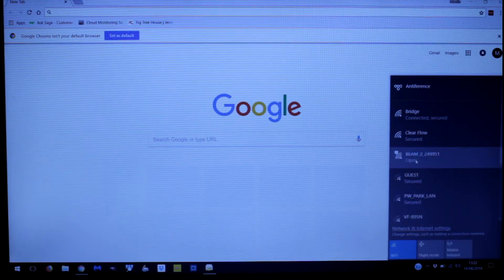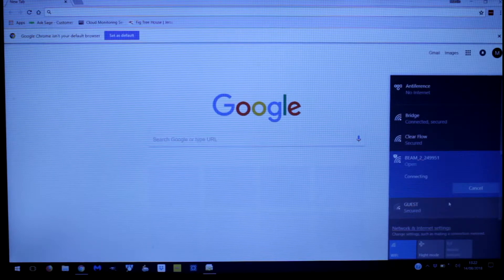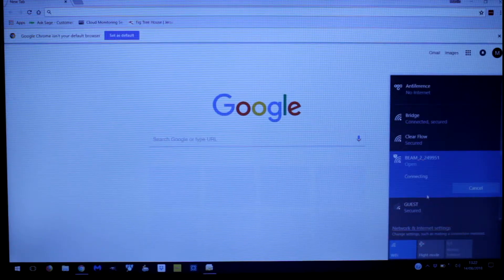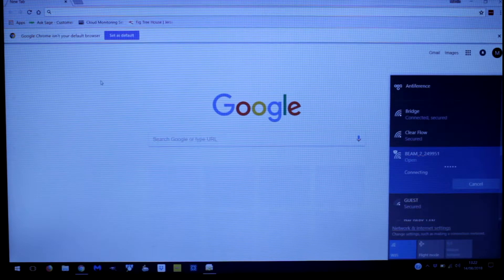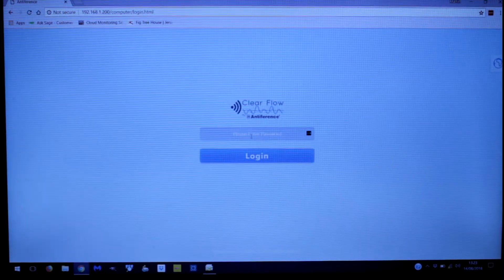It's already booted up. We found it because it's come up as 'Beam 2' and as we can see it's an unsecured network because it says it's open. If you encounter one that's secured, the default password is 'anti anti' all lowercase followed by 12345, with no spaces. So we're now going to connect, and then moving to our browser we insert the default IP address — 192.168.1.200 — and there we go, we've hit our login screen.